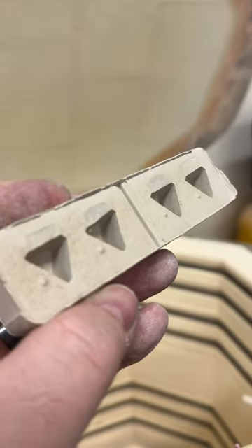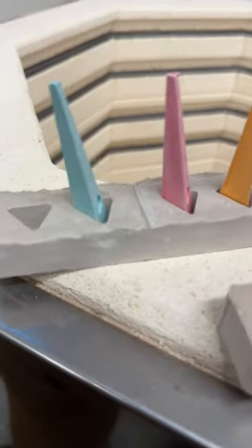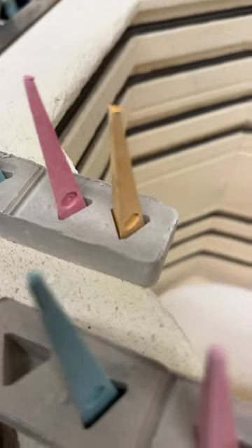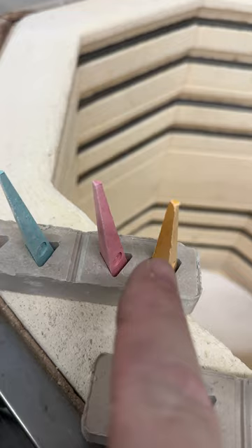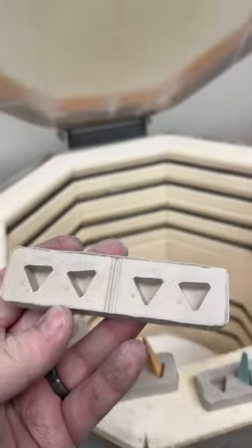People are often confused as to which way the cones are supposed to go. Well, the way they're supposed to go is that the bending face of the cone should face the dot. There's the number side and there's the dot, so the bending side should face the dot when you're using pre-made cone packs.